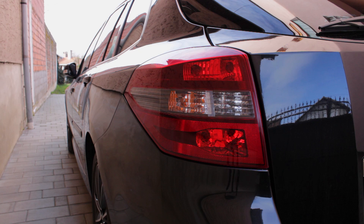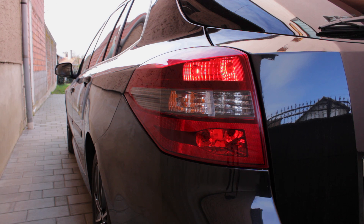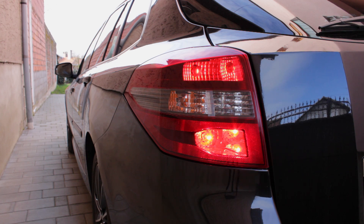Hi, today we're going to talk about rear lights on a Renault Laguna 3. There are four light bulbs on each side. This one is a tail light and a stop light. The next one is a reverse light. On the bottom is a fog light and of course the direction indicator light.